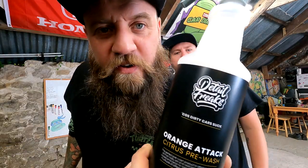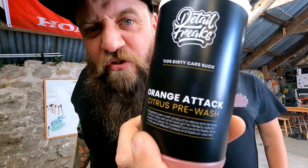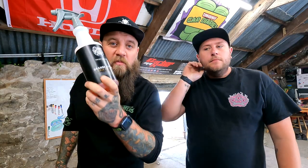That's the very first stage of washing any car: you citrus pre-wash it, rinse it off, and then after that it's your snow foam. Let that sit for five minutes, rinse that off, and then you touch the car. That's your Detail Freaks citrus pre-wash — awesome stuff, available at ccdcarcare.com.